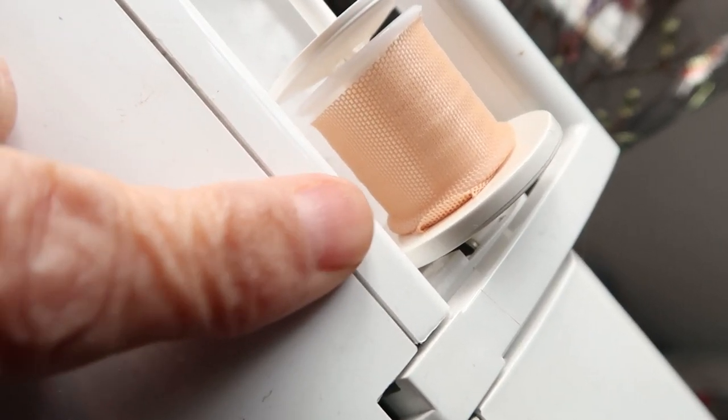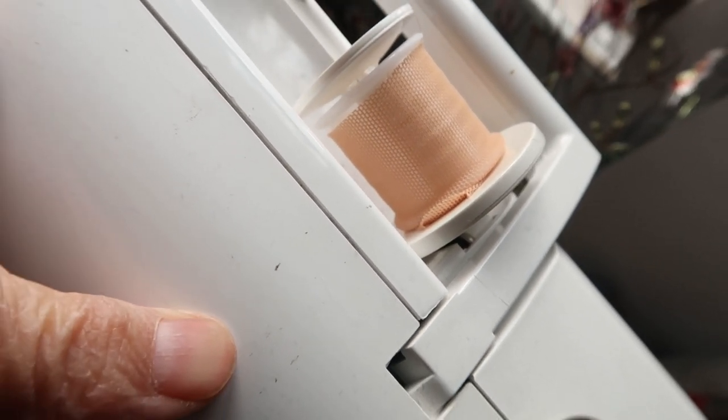I've used invisible thread on the top and I can't see the misstitching very much because of that. Another thing: if you're using invisible thread, have invisible thread on the top and ordinary thread on the bottom. I was using invisible thread on top and bottom — doesn't pay to do that. And I put a little stocking thing over the top of the thread spool, and that stops it from jumping off.